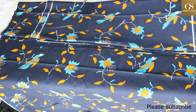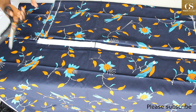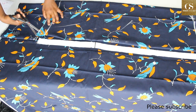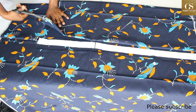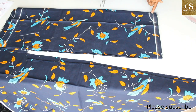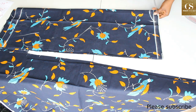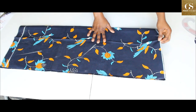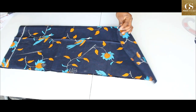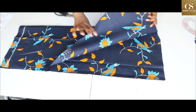I open up the fabric — one part will be the front while the other will be the back. I'm going to cut the neckline, but remember we always cut half an inch above the neckline. Then I notch the neck part.